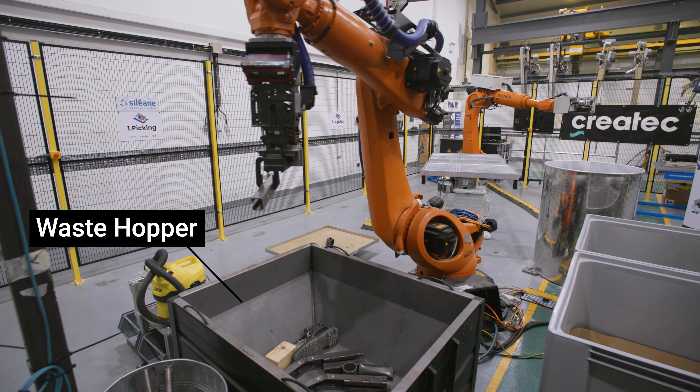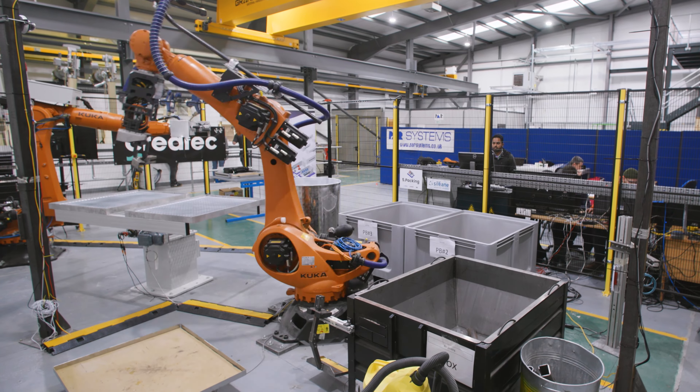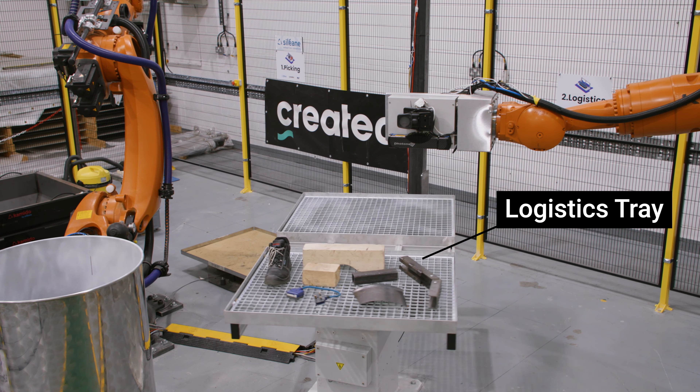The first step of Isosort is to pick items out of the bulk waste hopper and place them onto the logistics tray. Once the items have been placed on the logistics tray, they are scanned by the other robots.